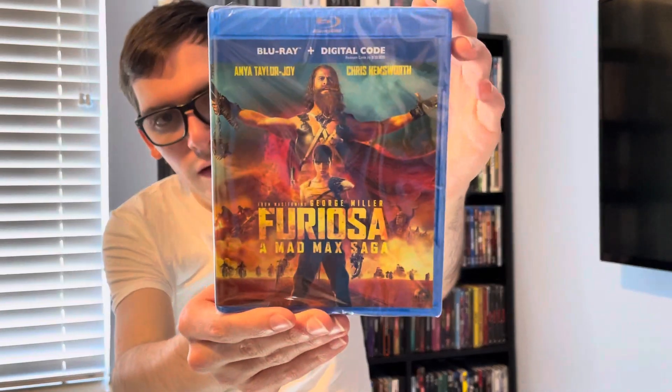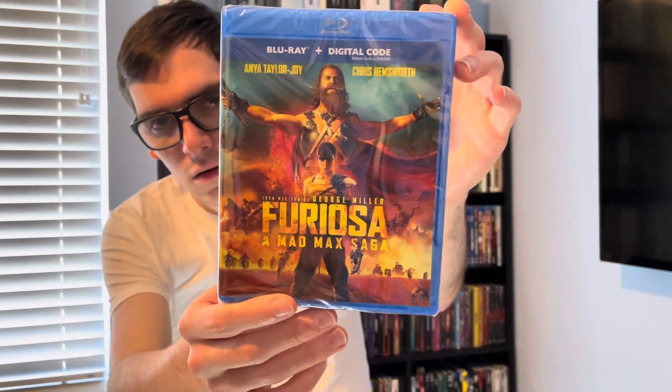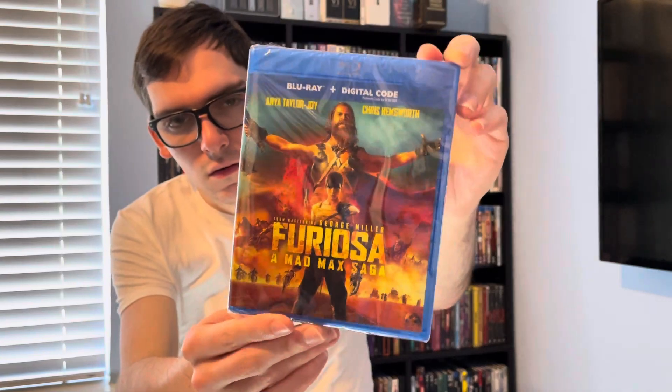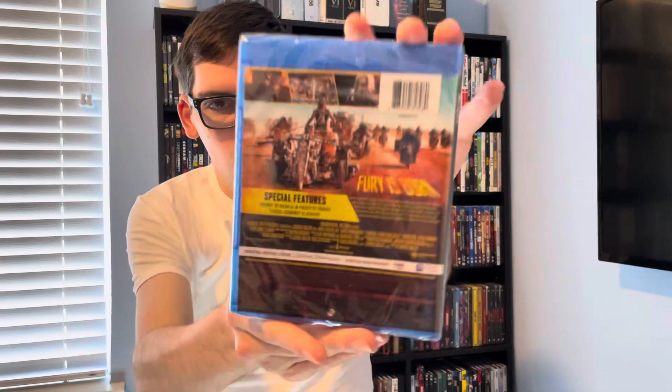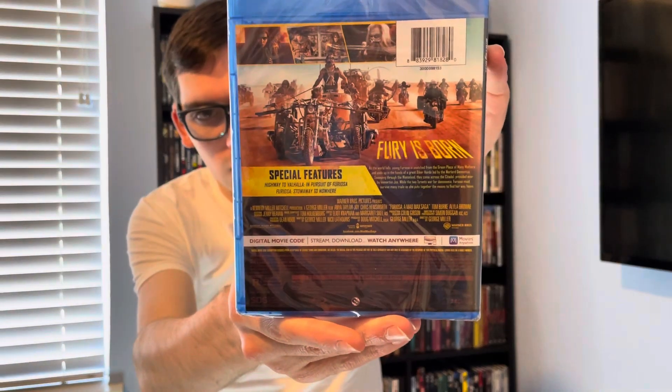On Blu-ray — it's Blu-ray plus Digital HD, no slip. So there's the front, spine, and back if you want to read the details and special features.